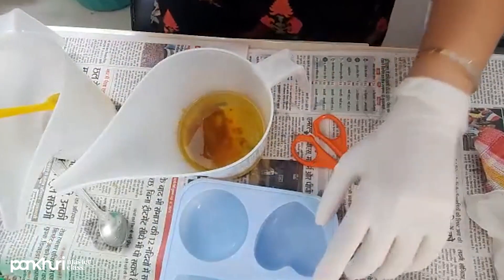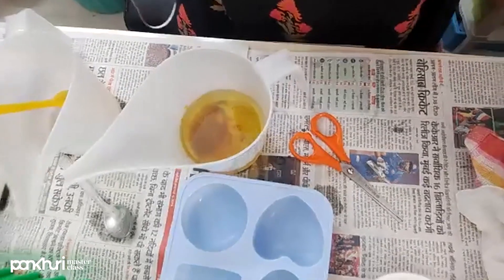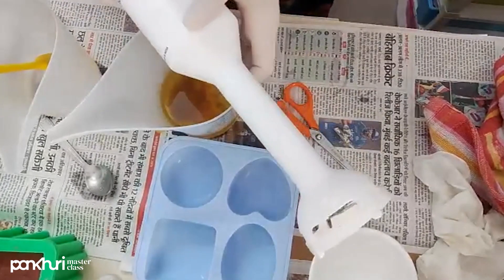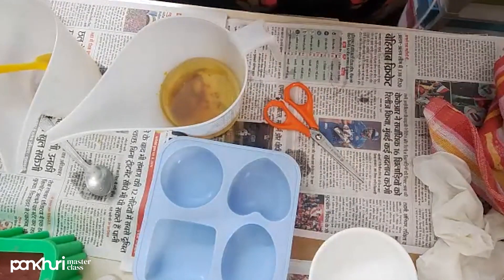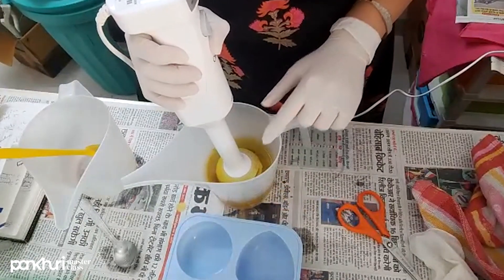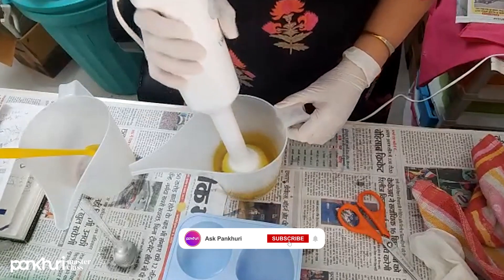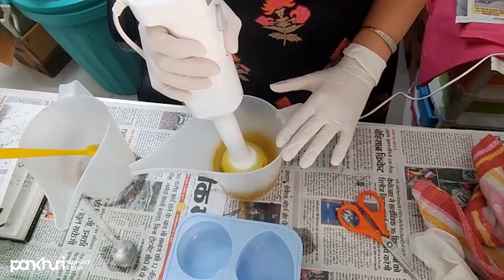This is the mold I am going to use — let me get it ready. Next is my stick blender. When working with the stick blender, you have to remember to always keep it submerged inside the oils — do not work with it above the surface. It should always be inside your oil and lye solution.